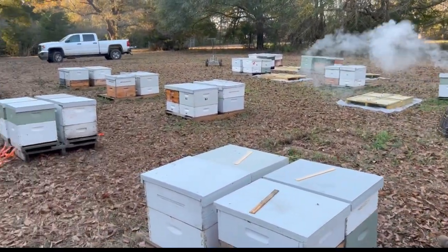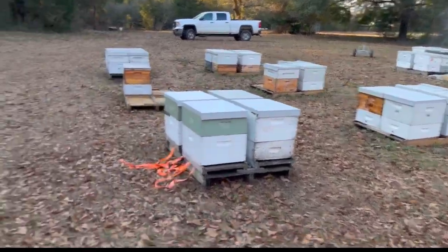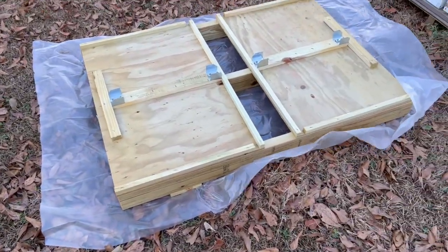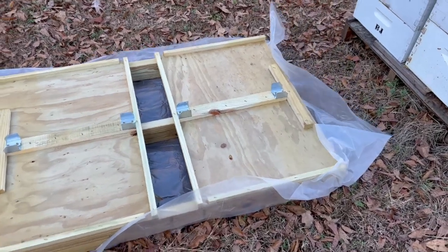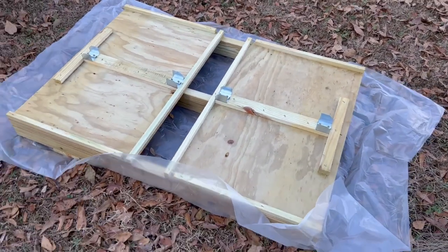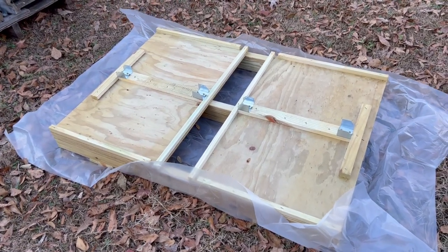All right, let's go ahead and grade these and then we'll start moving them over. Davis is finishing up grading over there. We have the pallets laid out here on plastic. The idea is we want to put the bees all on nice clean pallets — new pallets — on the trip out there.